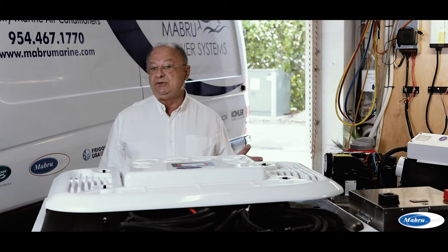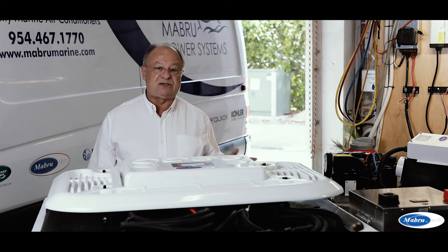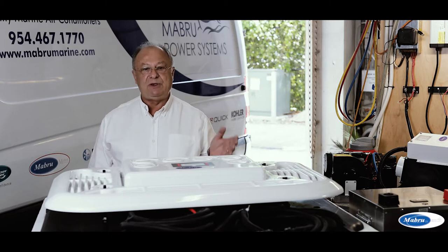Now we can go to the installation of this unit. You will see that it's quite fast and easy. We will demonstrate here, step by step, the installation and what we recommend to you.